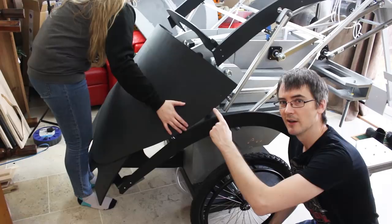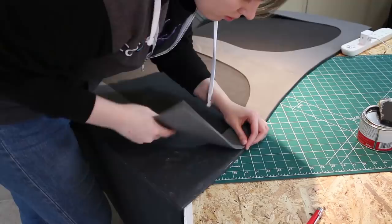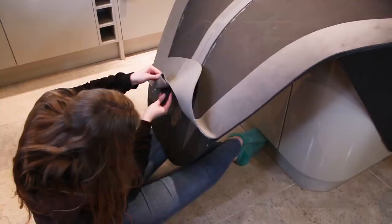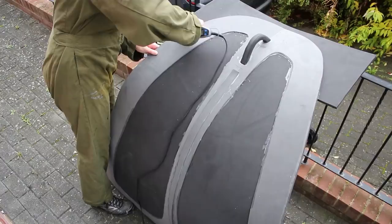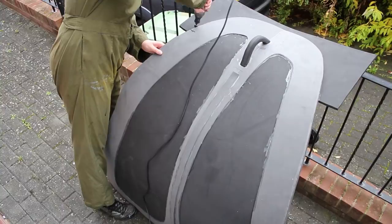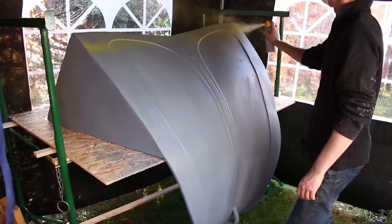We've got a couple of pins in there to try and position the foam, and then that's going to make the boot shape.